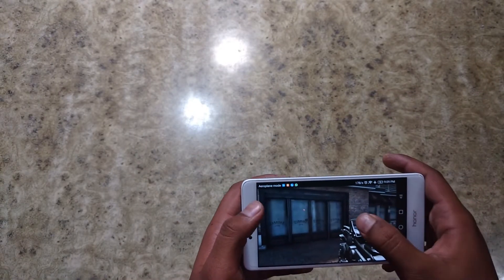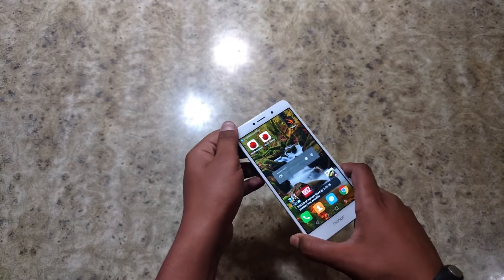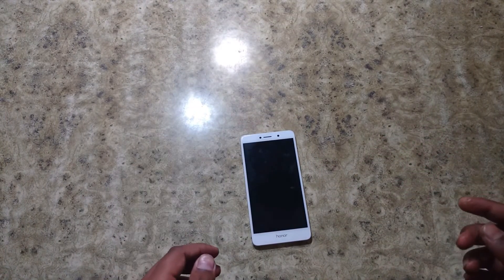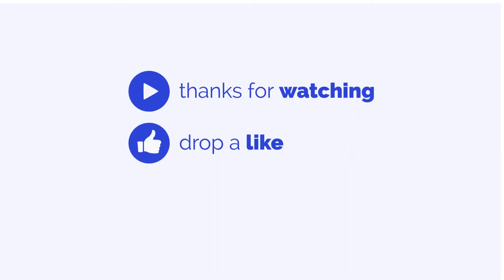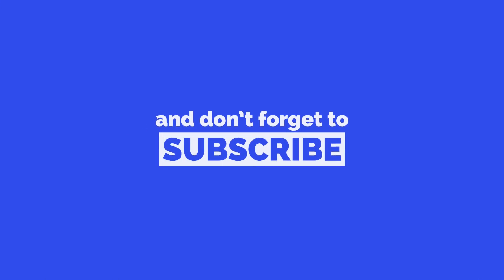That was the gaming performance on this device. If you liked this video, you know what to do; if you hated it, you also know what to do. If you have any questions about this device, you can ask them in the comment section. If you haven't subscribed to this channel, go hit that subscribe button. I will be posting a camera review soon on this device. Thanks for watching, and you're watching Techie Dada.